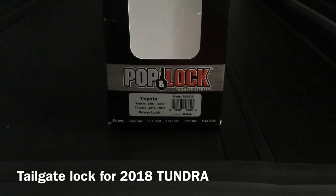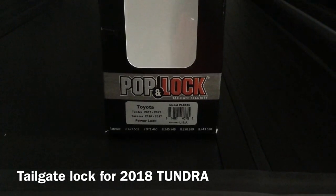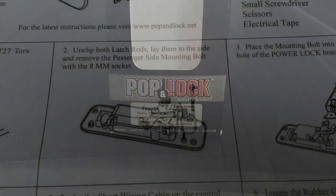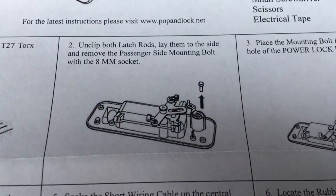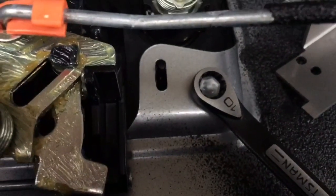This video is about the Pop Lock for the 2018 Tundra. The wiring in the directions is wrong, so we're going to show you the correct wiring for the 2018 Toyota Tundra. Also, the directions say 8 millimeter socket but you should use a 10 millimeter socket for the 2018 Tundra.